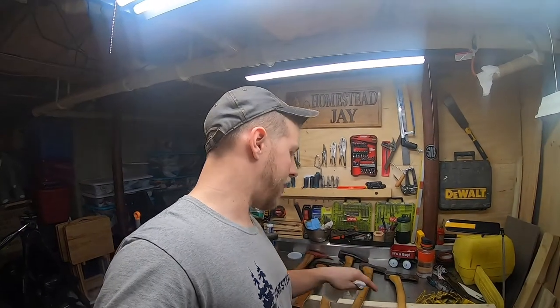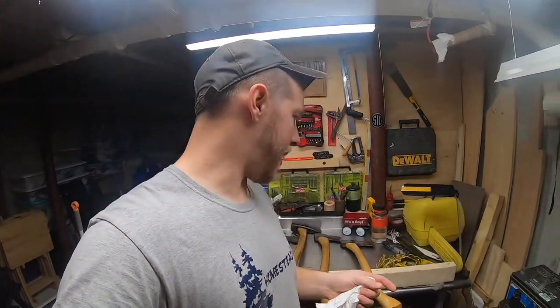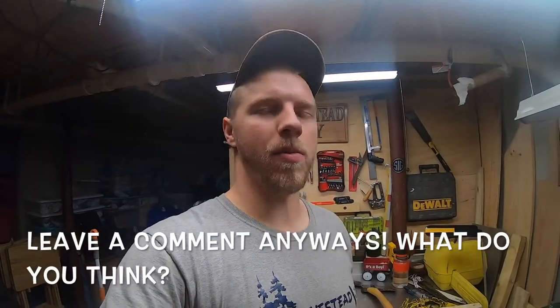I just wanted to make this quick how-to video on caring for your wooden tools. Boiled linseed oil — you can get it at Lowe's, Home Depot, Walmart, literally anywhere. Take the time, take care of your tools, do it right and they'll last you a lifetime. I swing one of these every day, so they need to be in tip-top shape, especially in cold weather when wood shrinks. Hit that thumbs up, let me know what you think, and if you have any ideas for a rack system to treat these more efficiently, leave them in the comments below.